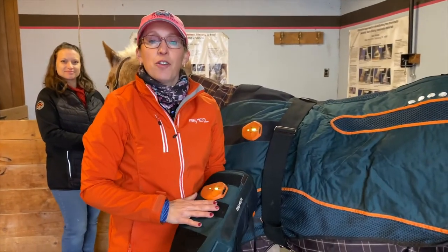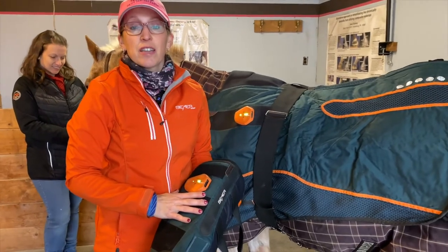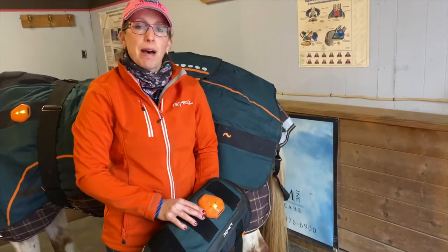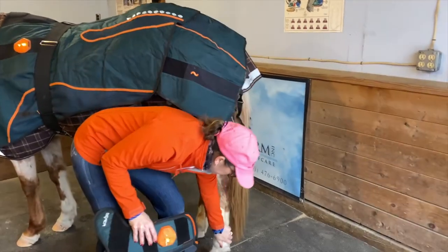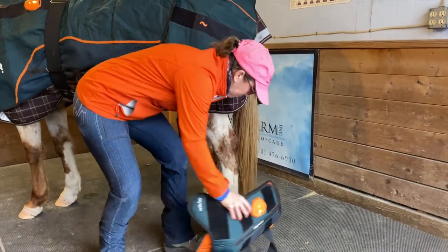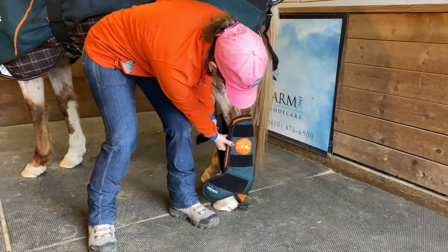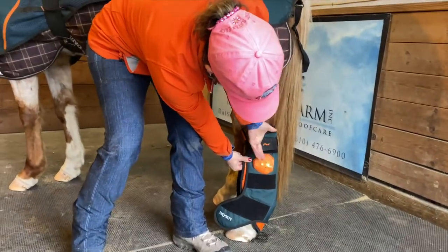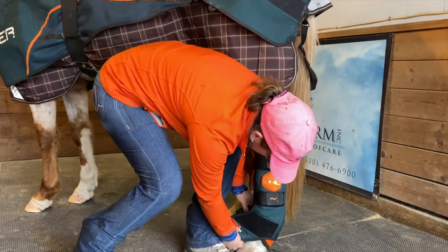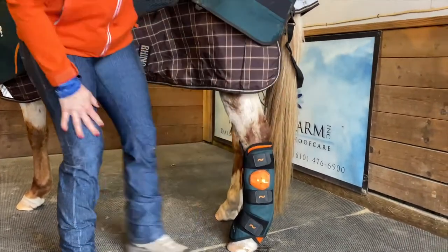When putting the leg cuff on the horse's back leg, make sure you're especially safe and out of the kick zone. Approaching the back leg, turn away from the back leg, touch her back leg, and make sure she's okay with you applying the leg cuff before setting it around her leg. Then wrap it around — keep yourself turned away throughout the process.